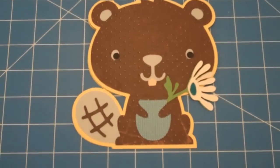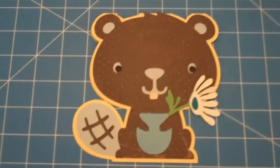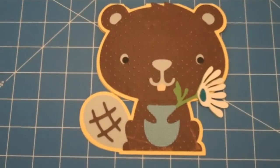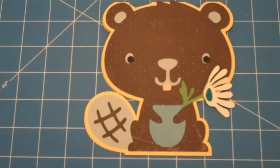My beaver card is finished! One of the reasons I decided to make this card is that I had seen a vintage card online with the saying, 'I may be busy as a beaver but I just couldn't forget.' That's why I decided to make this card.